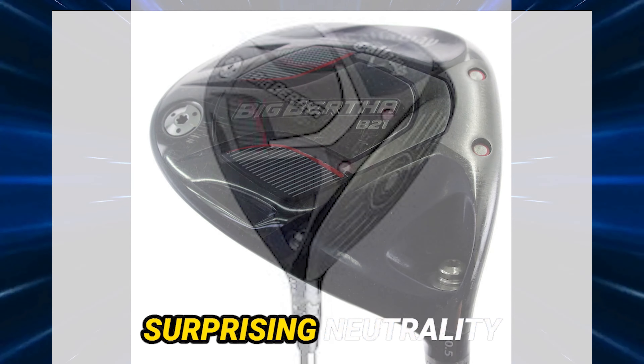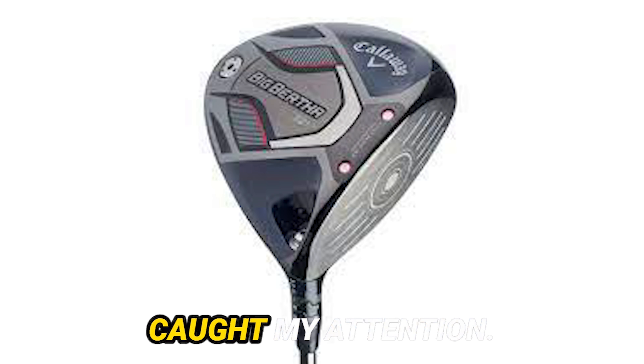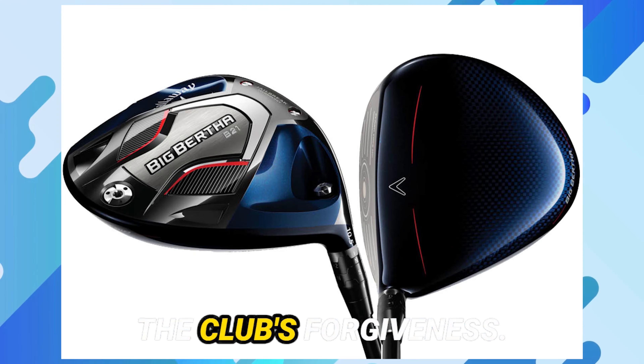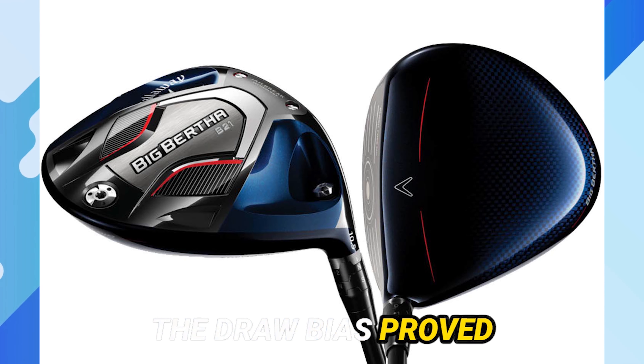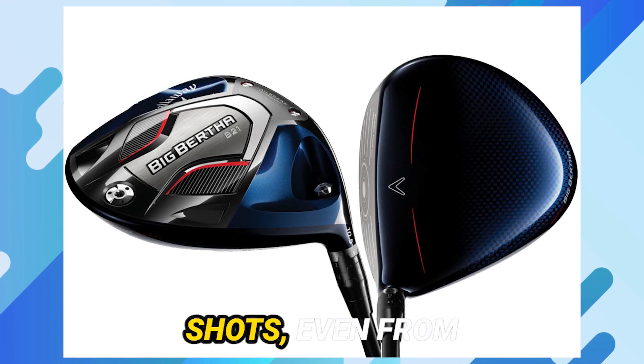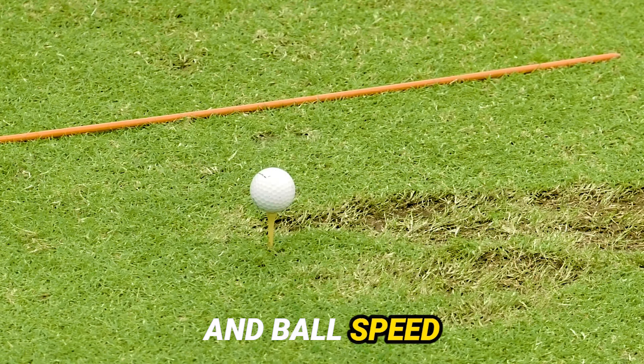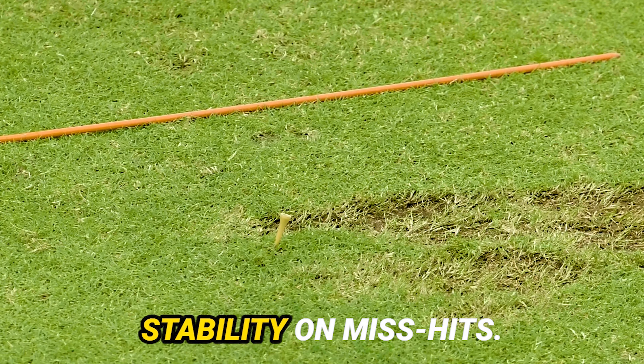As I took my shots, the surprising neutrality of the ball flight caught my attention. Despite some less-than-perfect strikes, the drop in ball speed was minimal, showcasing the club's forgiveness. The draw bias proved effective, yielding consistently straight shots even from off-center hits. The club's distance and ball speed metrics impress, with noteworthy stability on miss-hits.